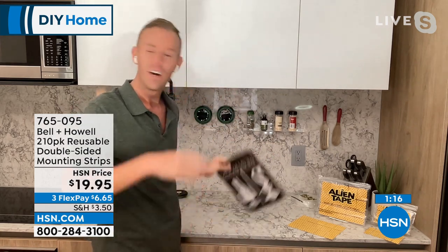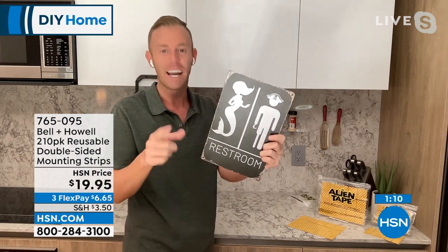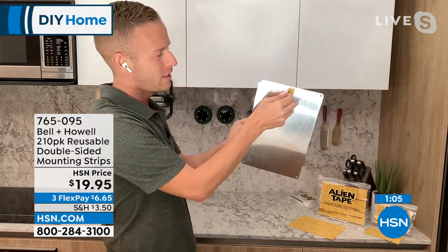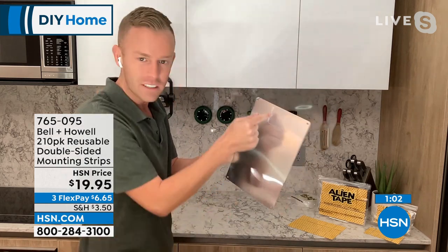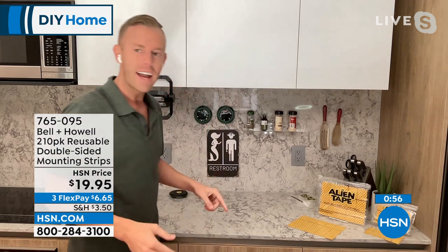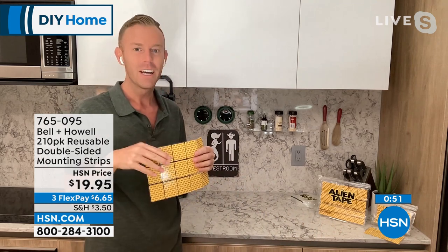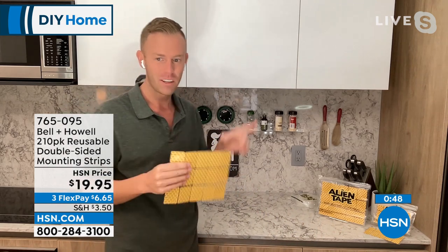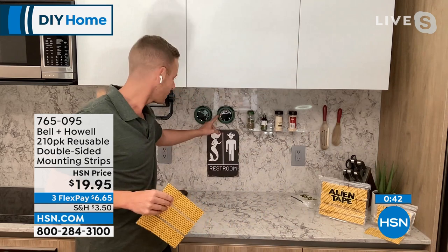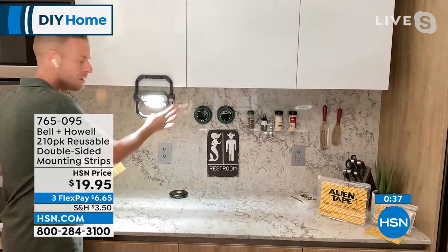I can put the Alien Tape right back on that disc light without even washing it, and press it back on — that disc light is going to be there for as long as I want. I love my decorations — Gasparilla decorations. Take off that Alien Strip backing, it's clear so no matter what surface you're going on you won't see it. Press it up, one two three four five — all your holiday decorations, your Christmas lights, you name it. Wood to marble, acrylic to marble, metal to marble, plastic to marble.